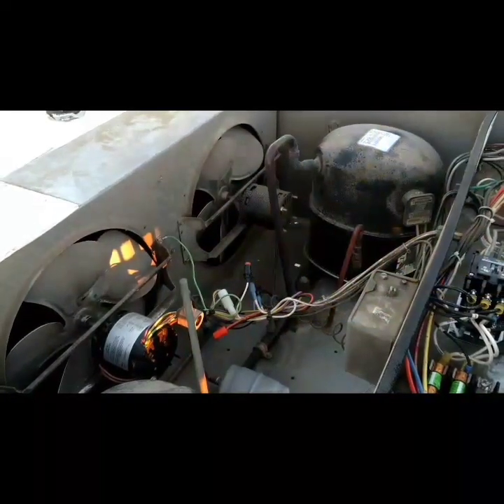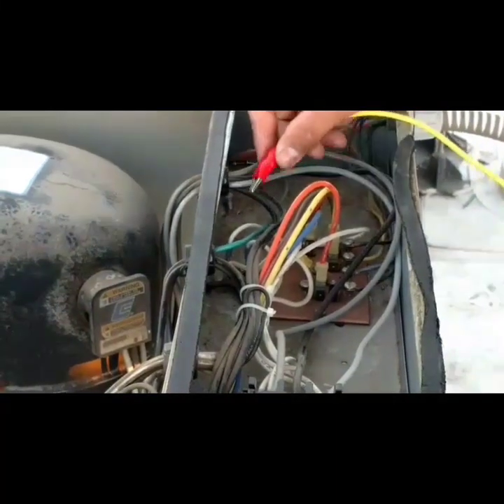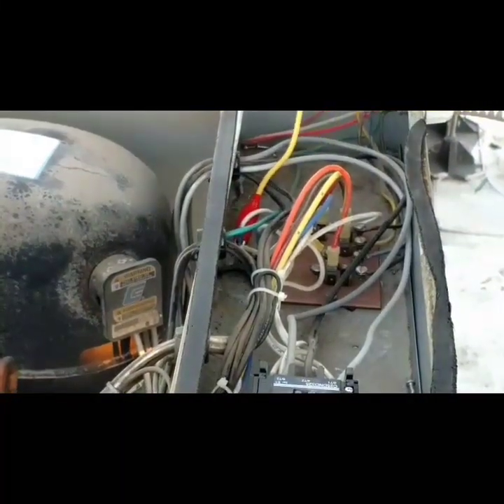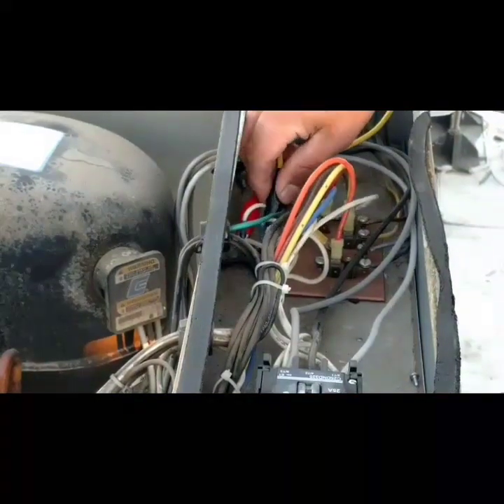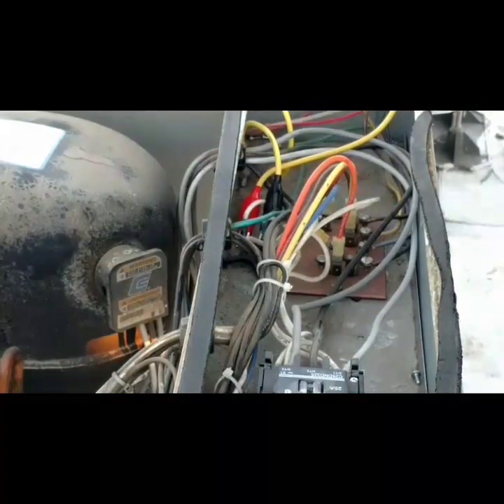Homemade jumpers are the best. Alright, so here's that snap disc. I'm going to jump that baby out and see if the motor's grounded like they say.